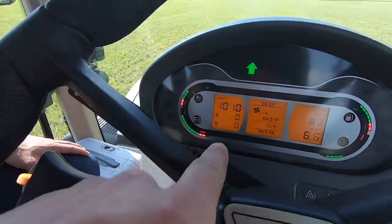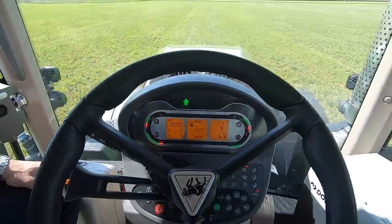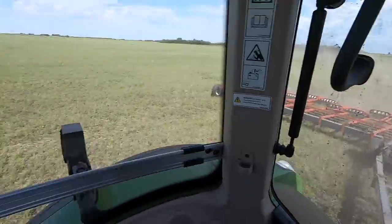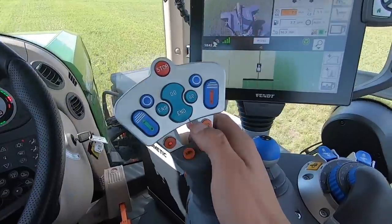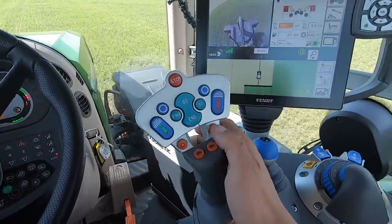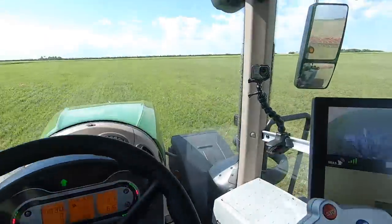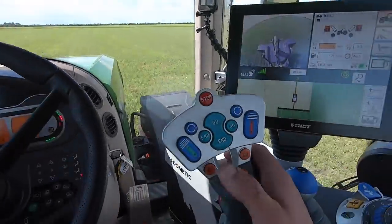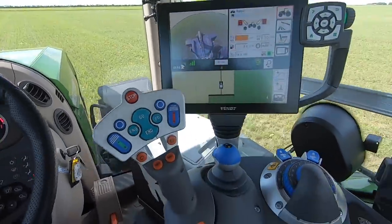You can see we're running just over a thousand RPM and going seven miles an hour with this harrow. There are also two cruise controls set to C1 and C2. When you get to the headlands, you click C2 and it slows the tractor down to five and a half miles an hour. Then once you get back on the AB line, you hit C1 and it takes you back up to seven miles an hour. Pretty nice to run.